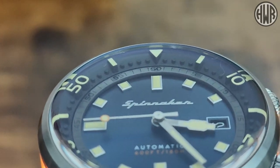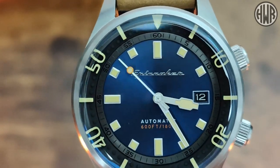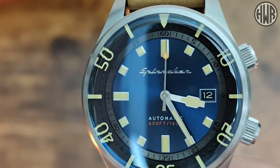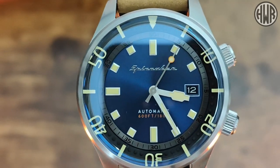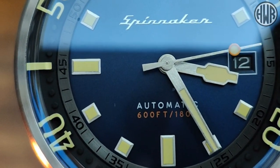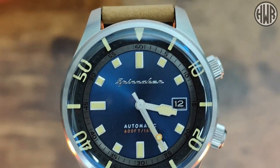The Spinnaker has the same kind of raised dots and raised numbers on the bezel, adding depth, but because of the applied indices there's just a bit more going on overall. You might also notice slightly different handsets — the ones on the Raduna are slightly more simple than those on the Spinnaker. Another big difference is water resistance: the Spinnaker is only rated 180 meters whereas the Raduna is 200, which is an interesting quirk.